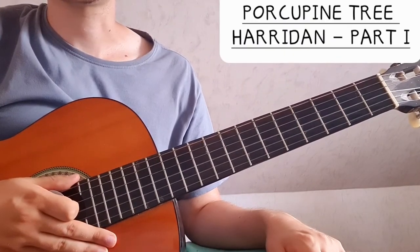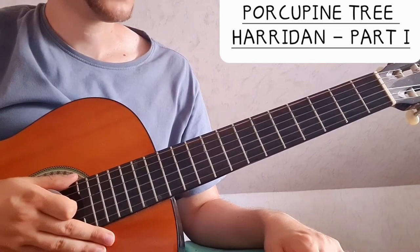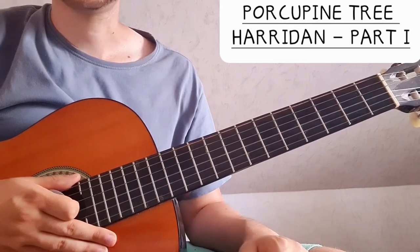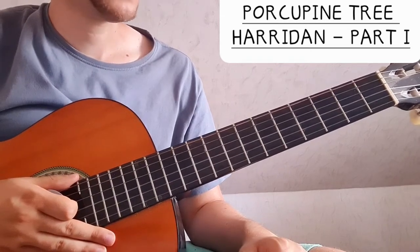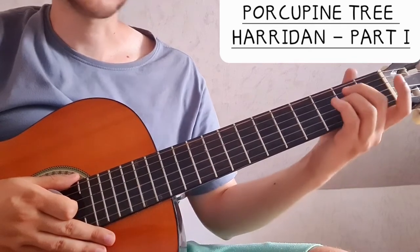Hi everyone, today we're going to take a look at the softer parts of the song Haridan. We are in standard tuning and the song is in the key of B. The bass is a five-string bass and it plays in B. I'm going to make a tutorial on that one too, since I also have a five-string bass — it's going to be lots of fun. We're in the key of B most of the time.